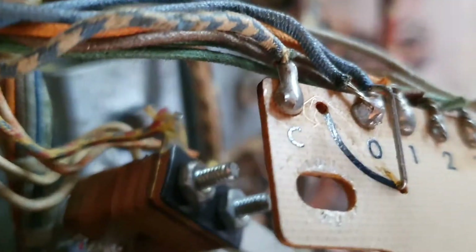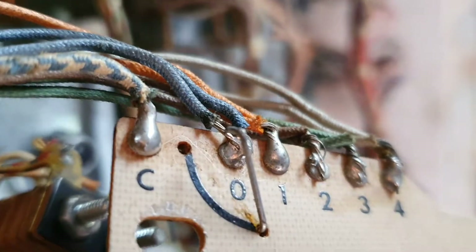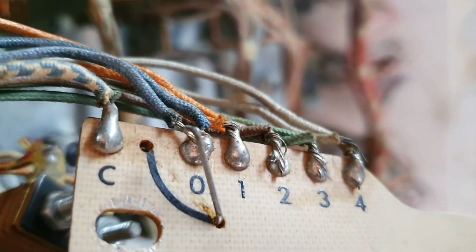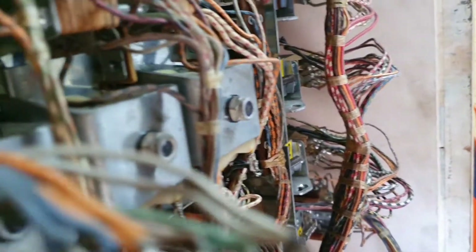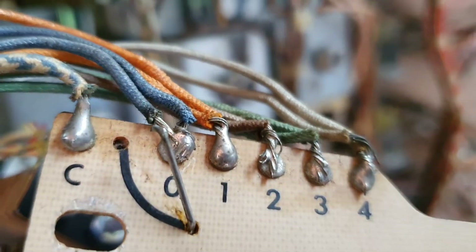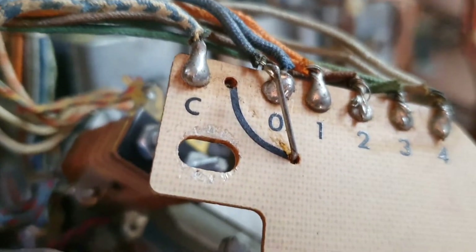Here's the problem here. The wire link was broken flush with the printed circuit board. So there's what our problem is. We're going to put that in, reflow the solder in, and that will fix our little problem.